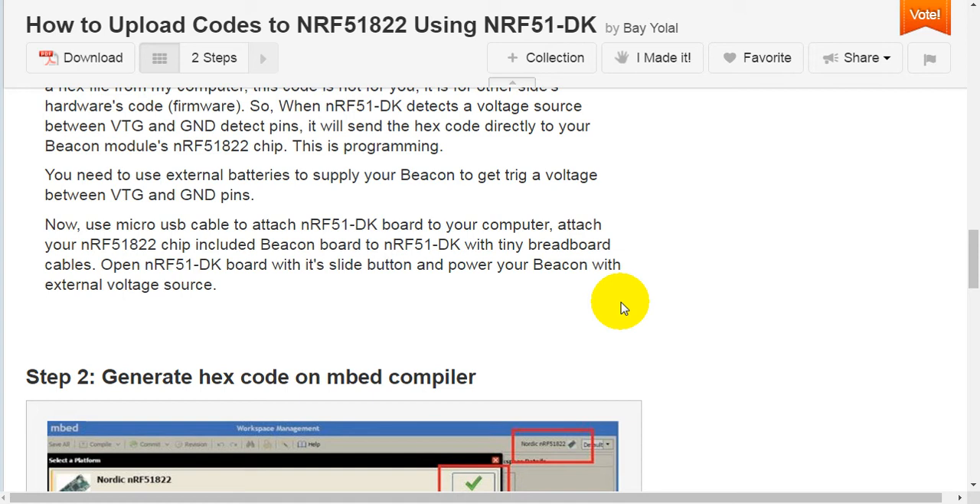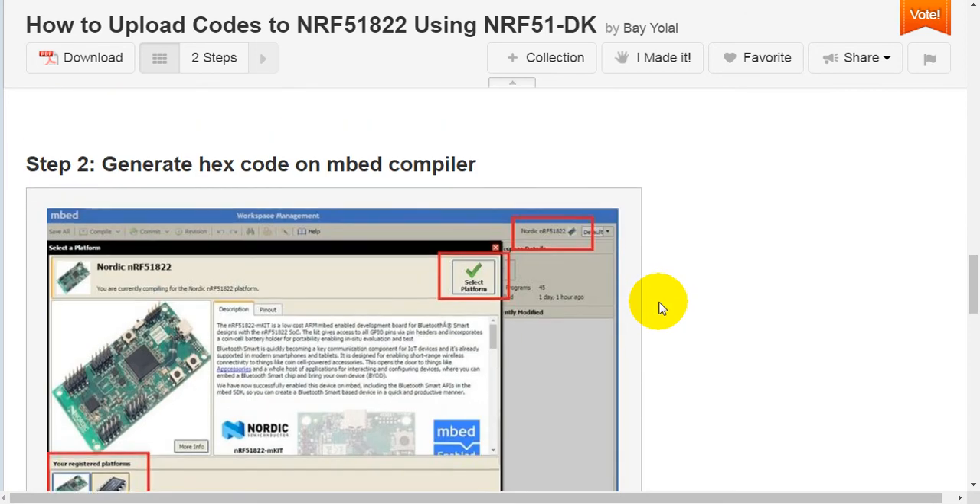Use a micro-USB cable to attach the NRF51 Development Kit board to your computer. Attach your NRF51-822 chip included beacon board to the NRF51 Development Kit with tiny breadboard cables. Open the NRF51 Development Kit board with its slide button and power your beacon with an external voltage source.